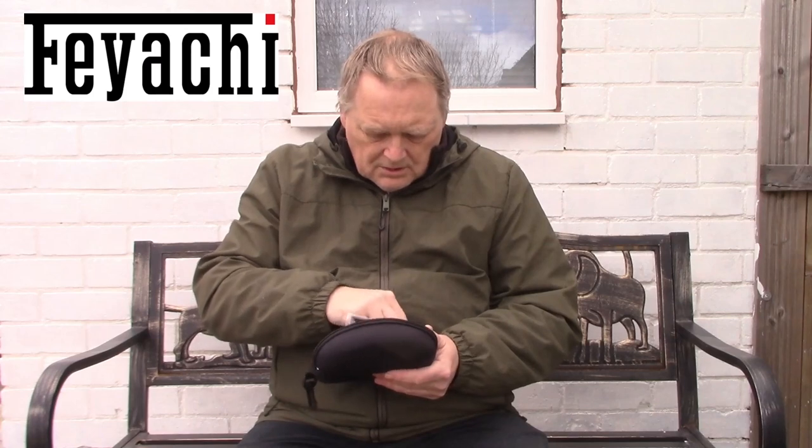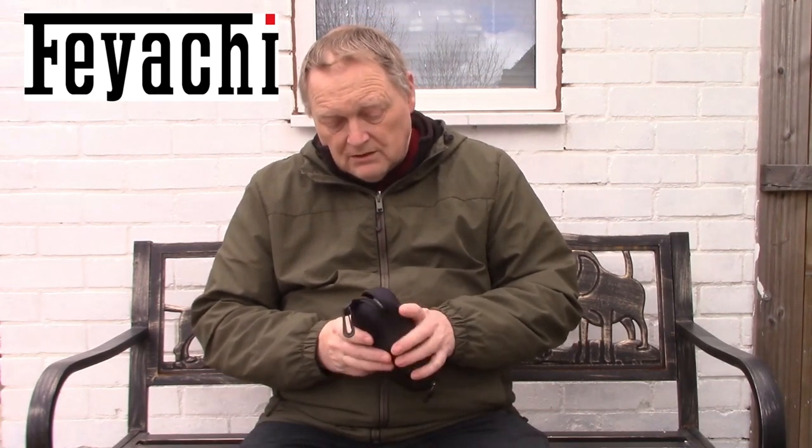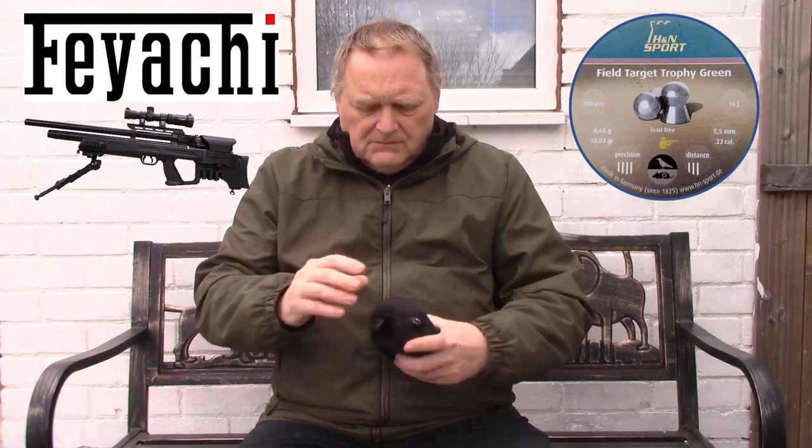What I'm going to do is show you the information I put together on a short video. And then I've got some lead free pellets from H&N — these field target trophy greens in .22. I'll zero onto the target at about 19 yards and I'll shoot at the glasses and we'll see what the resistance is like. It should stop it.